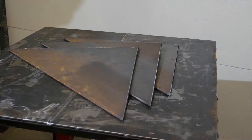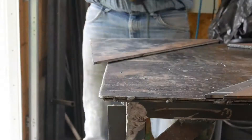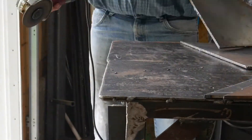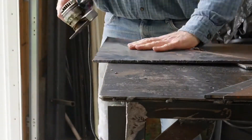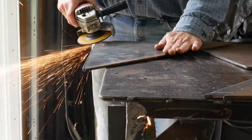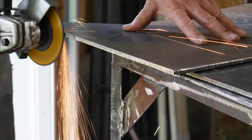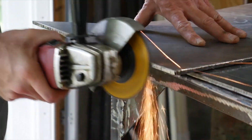Now there are four pieces rough cut for the base. Next, a little grinding to clean up the edges of the base pieces and knock the dross off the back. And a little more fine tuning.